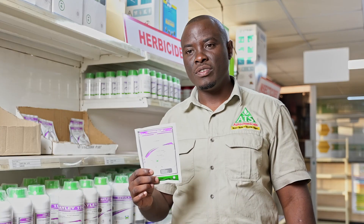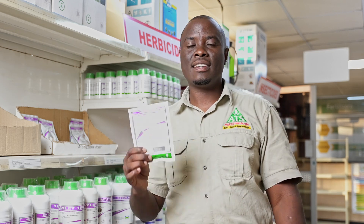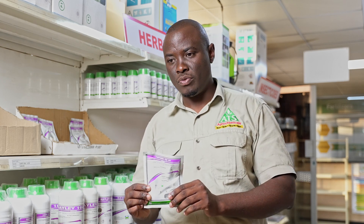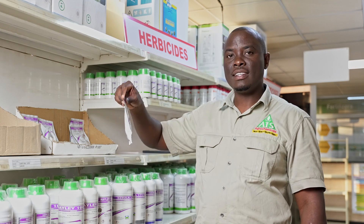We do not encourage you to use this product on seed crops. But if you're growing commercial maize and you've got a Mulungwe problem and any other grasses, this is the product you need. One sachet mixed with 200 liters of water will cover one hectare.